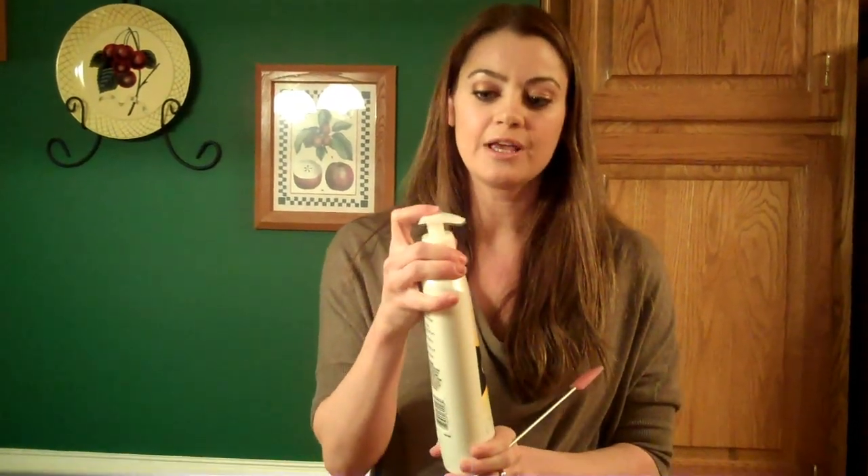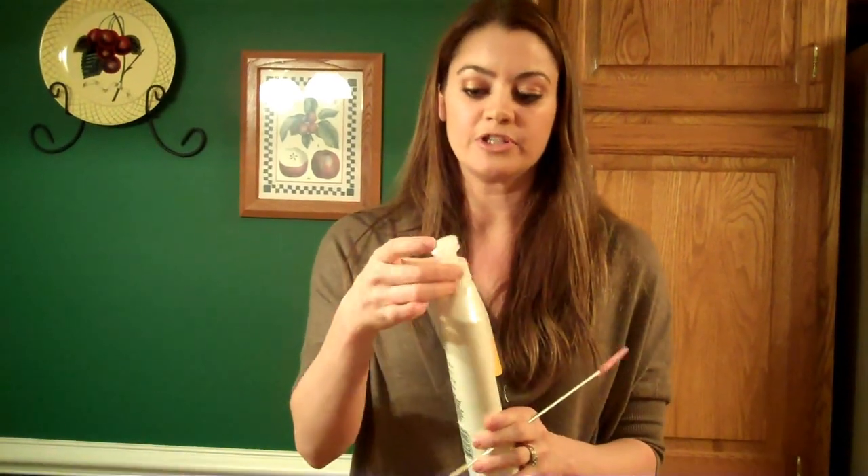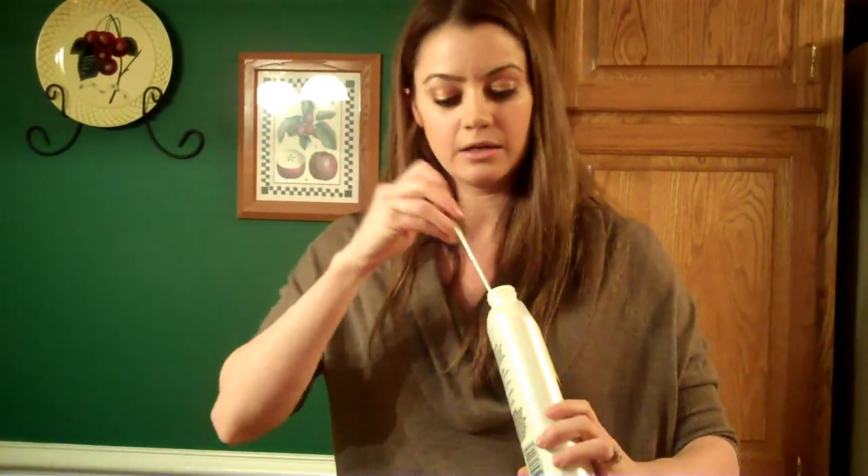Let's say you have your lotion bottle and you go to push it and nothing's coming out — it doesn't reach all the way to the bottom. The pump doesn't, so we take the pump out and we put the Spaddy inside to scrape out all the extra lotion in there.